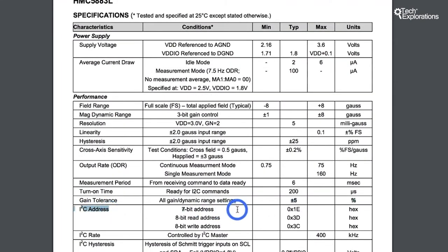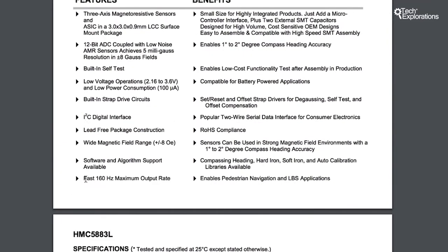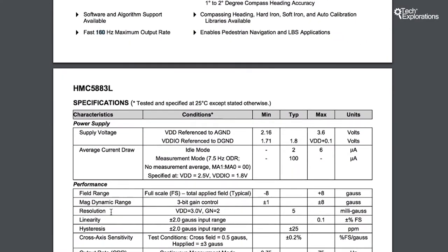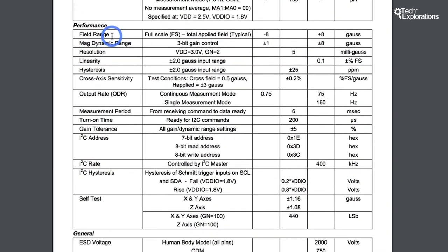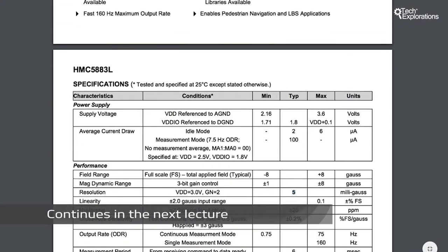Looking at the I2C specifications, the address is a fixed 7-bit address of 0x1E, so you can't change the address if there's a conflict with another device. This magnetometer can provide a new reading 160 times every second, which is quite a fast refresh rate. The full-scale field range for magnetic readings goes from minus eight to plus eight Gauss, with a resolution of 5 milligauss.